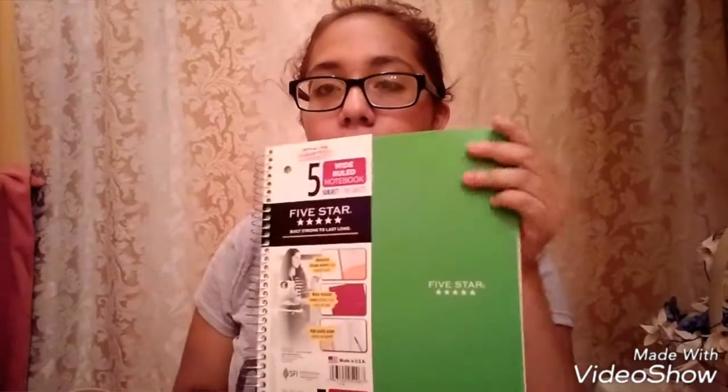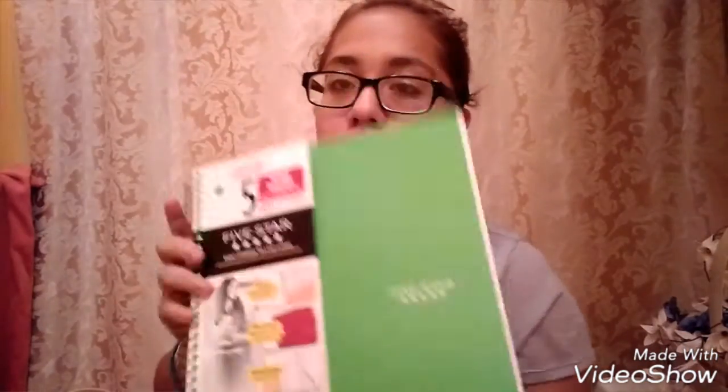The binder would come in handy because I thought we weren't going to be able to have our backpacks with us, so it would be perfect to carry all my stuff since it zips up. Next thing I have is this Five Star five-subject notebook. I like this color, that's why I got it — one of my favorite colors. I believe it was like four dollars and something, maybe $4.75 or $4.80. I got that one today.